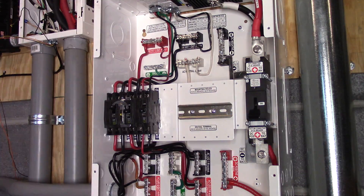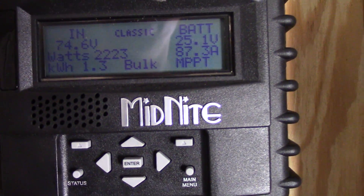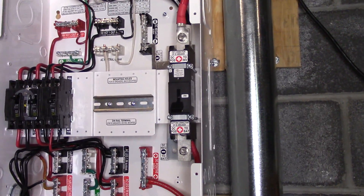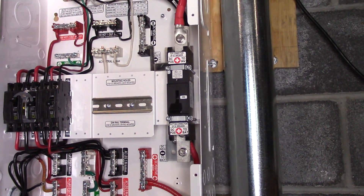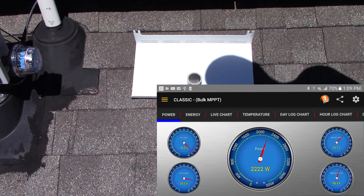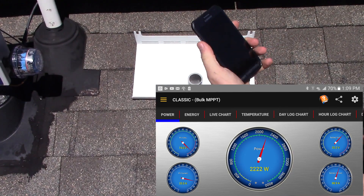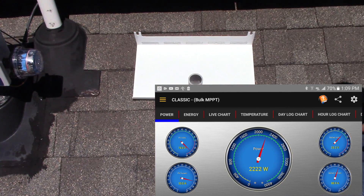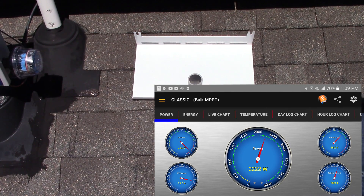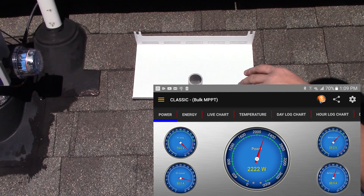I'm currently doing a test on my Midnight Classic. You can see we're at 87.3 amps and it's not one o'clock yet — it's 12:19. It's solar noon right now, about 107 degrees. It's pretty close to solar noon and our amps are not going up on our charge controller.